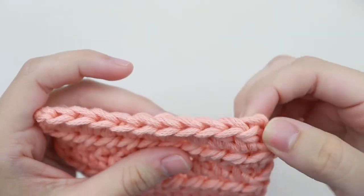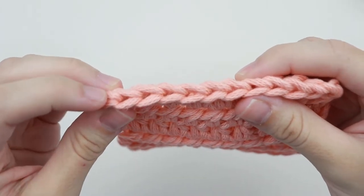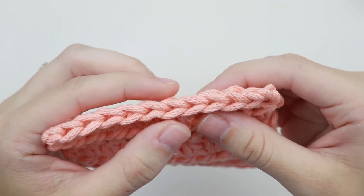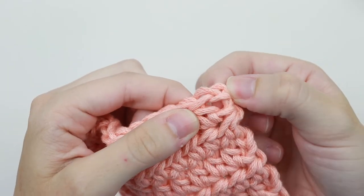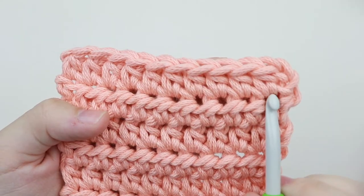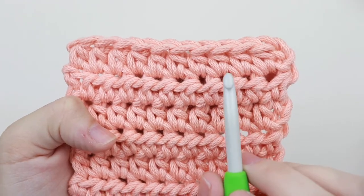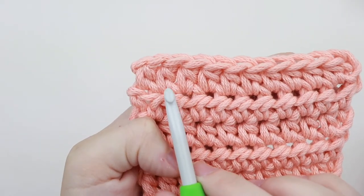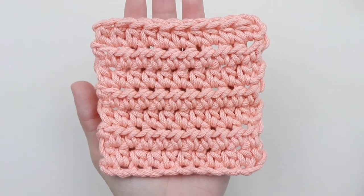First, let's count by the V stitch at the top — where we tied off our work is not a stitch, so we have one, two, three, four, five, six, seven, eight, nine, and ten. This chain two does not count as a stitch. Now counting by the post — we completely ignore that chain two — and we again get one, two, three, four, five, six, seven, eight, nine, and ten. That is how you count your stitches and rows for the half double crochet.